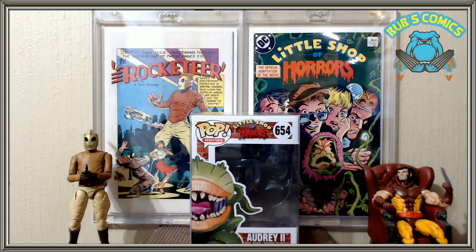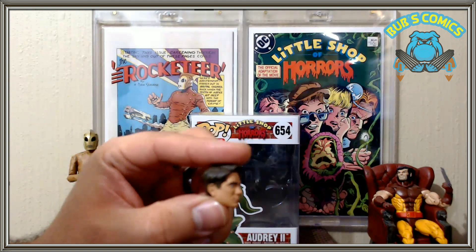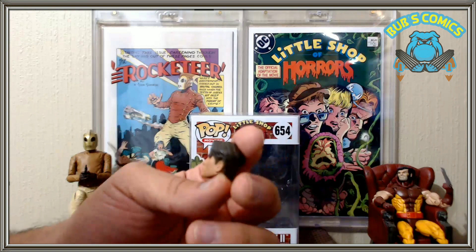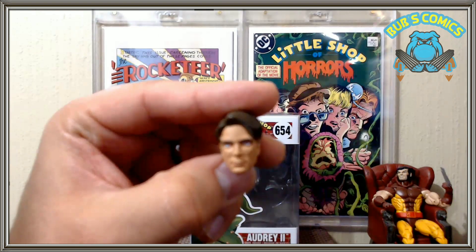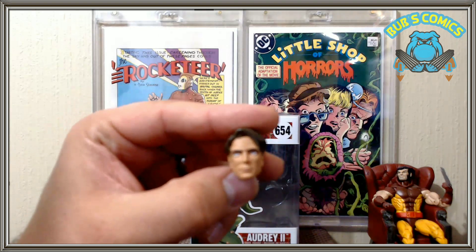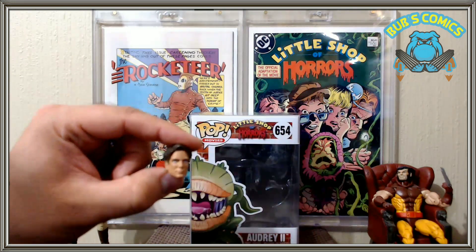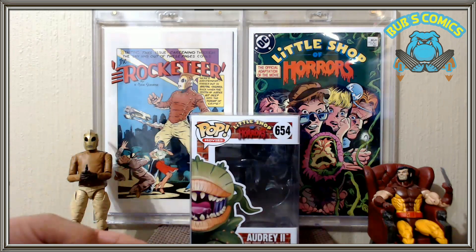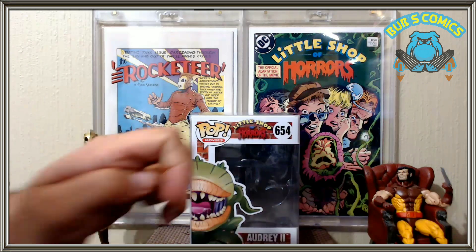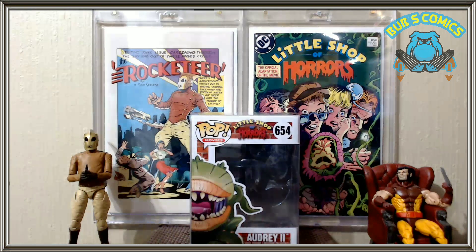I forgot to say the Rocketeer came with a head — a Cliff Secor head. Cliff Secor, I think, is his name — the name of the Rocketeer actor. Pretty good head, looks very well detailed. The only issue is that in the original box it came with the Secor head on it. If you're keeping it in the original box, who wants the Cliff Secor head displayed? I would think they'd put the Rocketeer helmet head on there and have the Cliff Secor head as an additional accessory on the side. But it came with the Secor head attached, so you have to take it out of the box if you ever want to see the Rocketeer the way we all prefer.